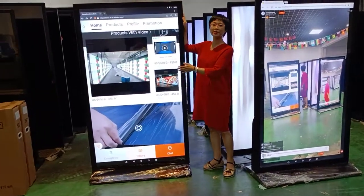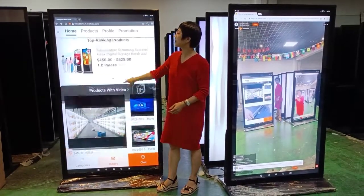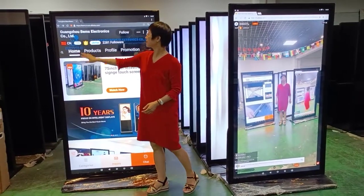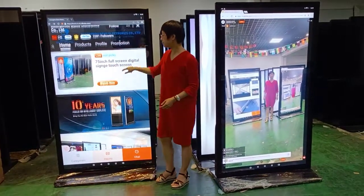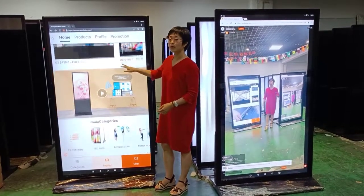This is the 75-inch full screen touch kiosk. You can see that now we are opening our website, and this is our live stream. You can acquire different products on our website.